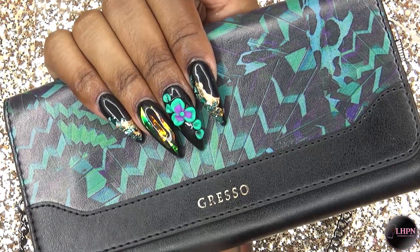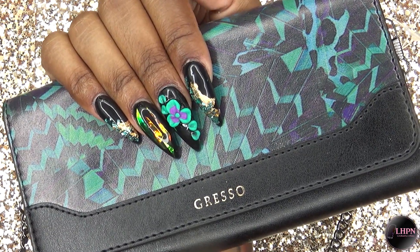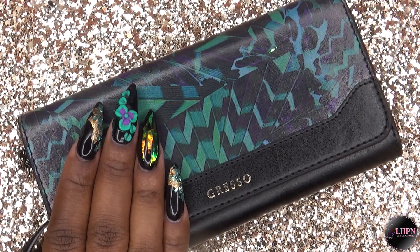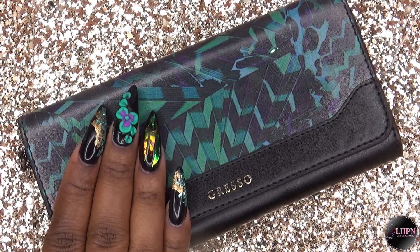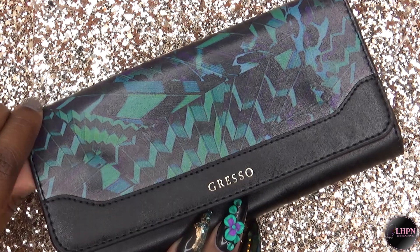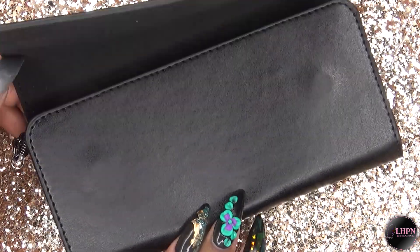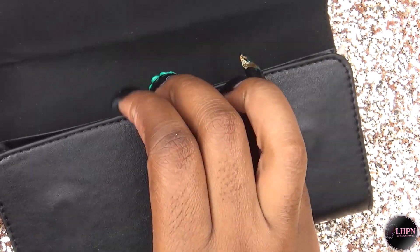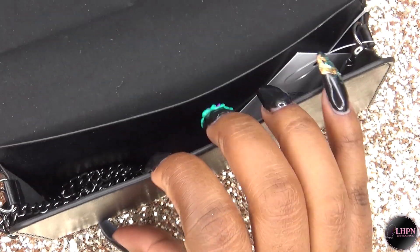Hey guys, this is Evie and welcome back to my channel. This nail design is inspired by my new mini bag from Gresso Miami, and this is their Midnight Tropic collection. This bag is super soft and durable, has a magnetic closure, and it's made of eco-friendly leather, aka faux leather. The inside has a nice soft suede-like feel.